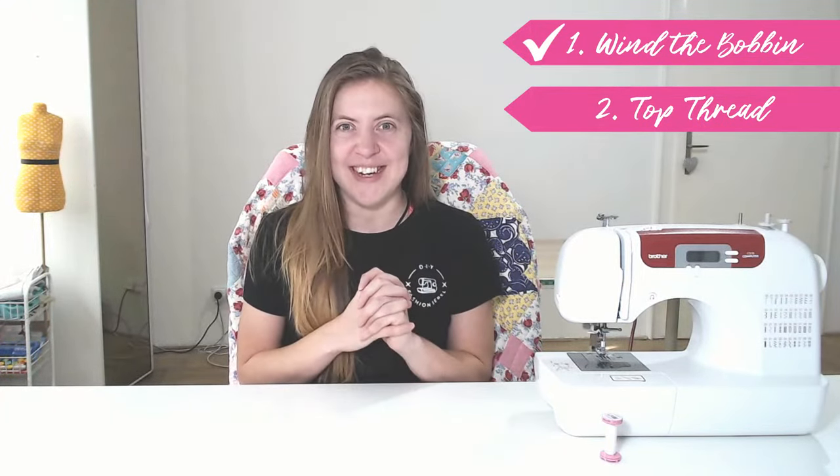Now that we have the spool of thread and our bobbin, we are ready to start threading the machine. But before we jump in, I want to know — what sewing machine do you have? I'd love to know which one you decided on to start your sewing journey, so let me know in the comments below. Then let's see how to thread the top of your sewing machine.